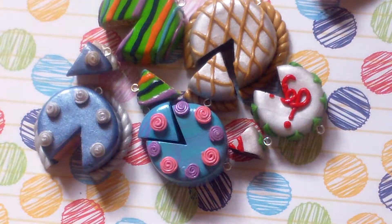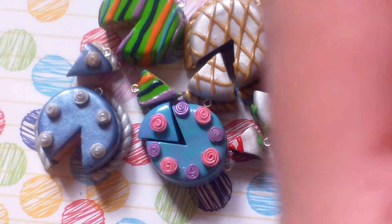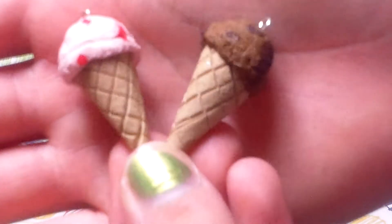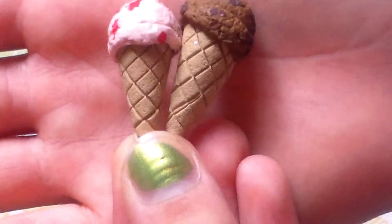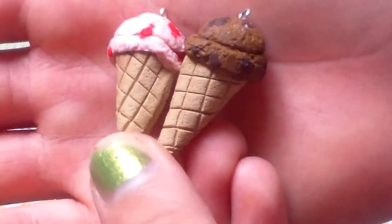Next I have other stuff that's not cake-ish. I have these two ice cream cones, and these are like realistic looking. They're inspired by somebody but I can't remember. They're super textured and shaded.